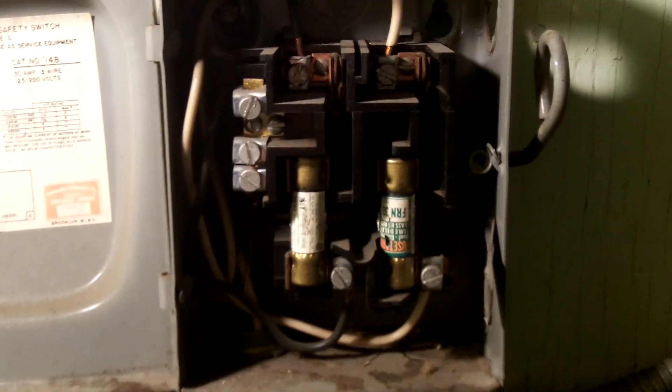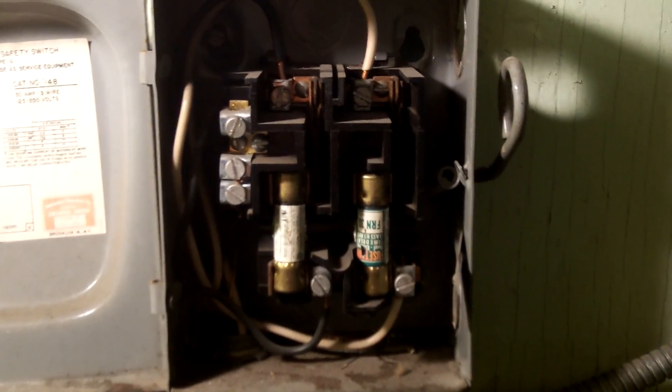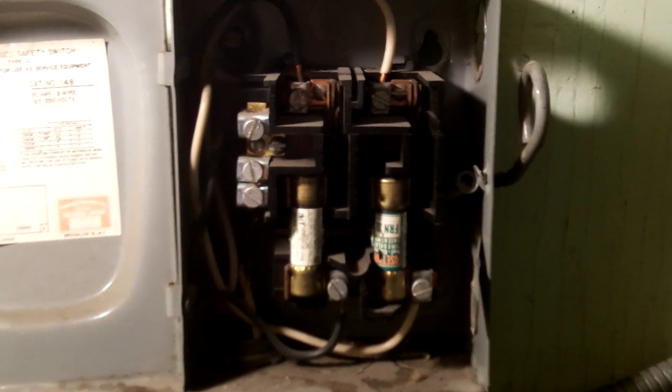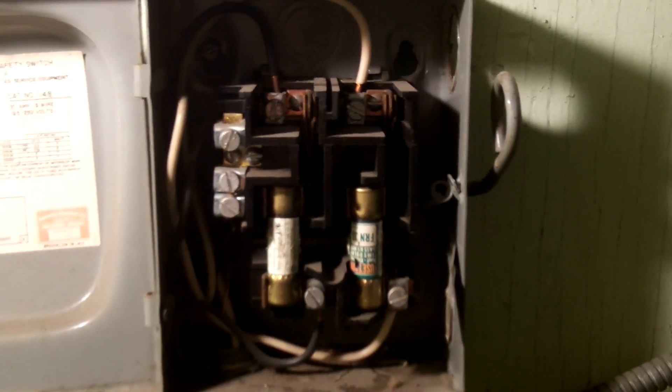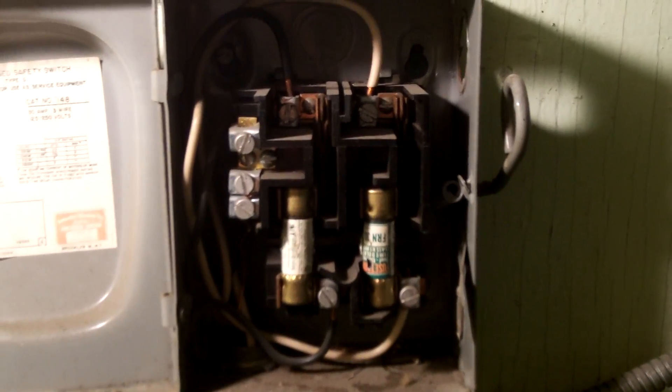Same thing at the top. This is NM cable — it is actually in a sleeve here, a little nipple that comes between the disconnect and this panel. But even in that case, with the use of NM cable, you would still have to re-identify this white wire as something other than a grounded conductor. You could tape it or paint it black, red, or blue, or something to indicate that it is no longer a grounded conductor.